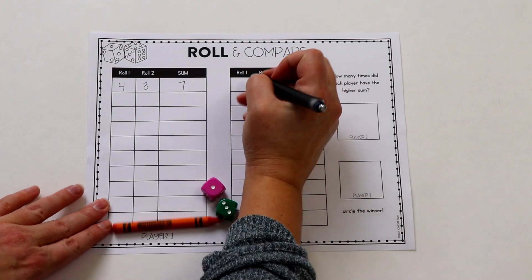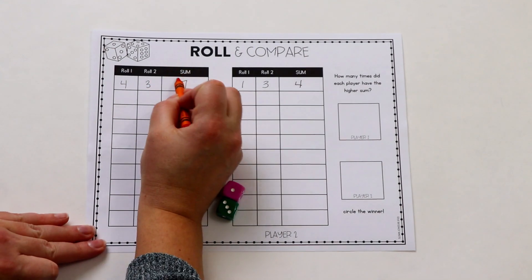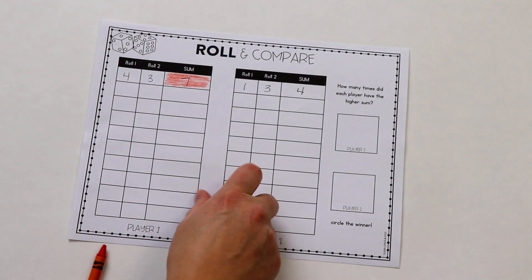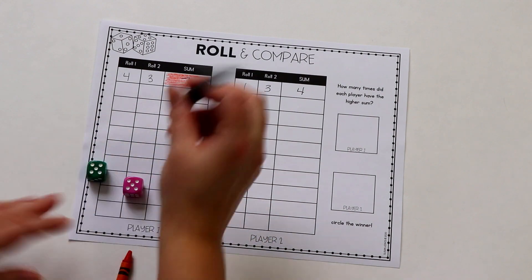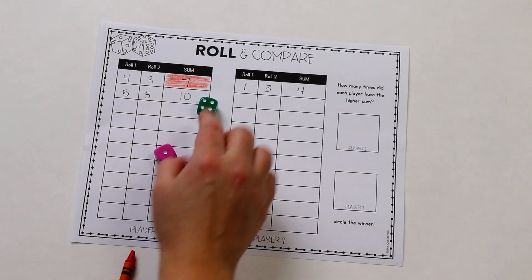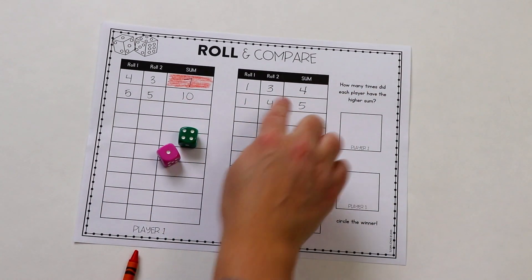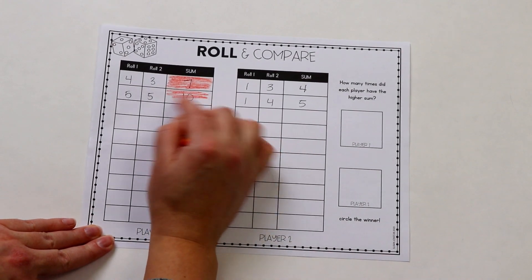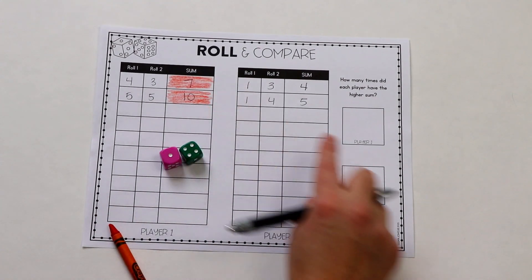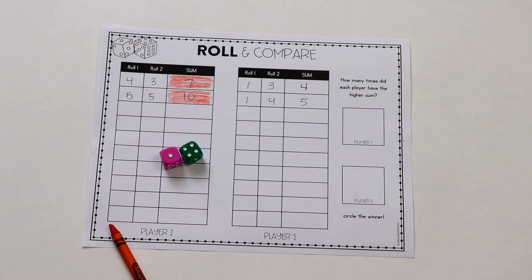Player 2 does the same thing, and then they compare those sums to see which one was larger. I have them take a crayon and color in the box of the larger sum — it's a nice visual way to see which player won that round. Students continue for all ten rounds. At the end they go to the right side where it asks how many times each player had the higher sum. Player 1 writes their total, Player 2 does the same, and then they circle who was the winner. Throughout this game they are adding and comparing sums every single round, and at the end they compare the overall winners again.